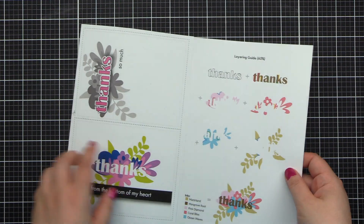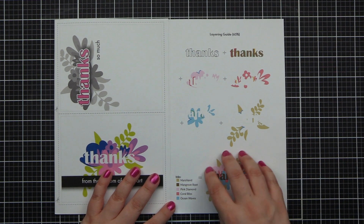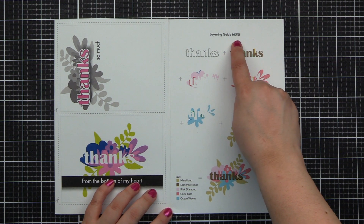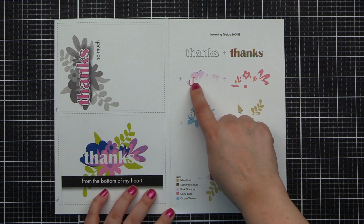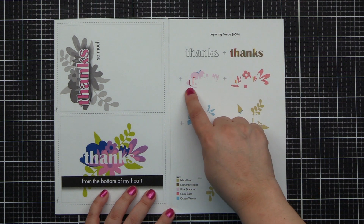Let's get to the important stuff — the layering guide. The layering guide at the top says 65%. What that means is the images you see in front of you are 65% the size of your stamps. We're going to start with the outline, and then we have the bold part that is the fill-in of that.